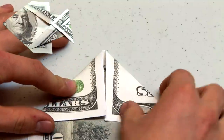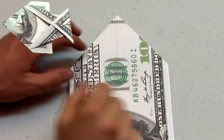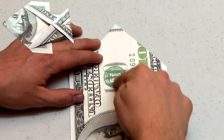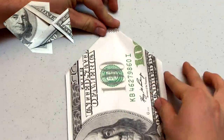Next, turn the model over and prepare to do a similar fold on the other side. The top right edge that we created previously will be folded along this line to the center of the model. During this demonstration, I'll be doing the folds a few times so that you can follow along in real time with the video.